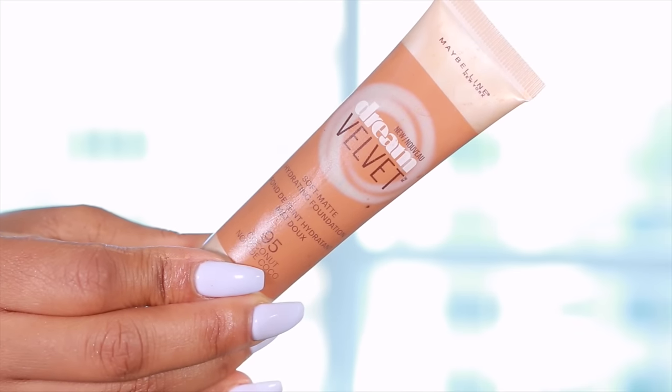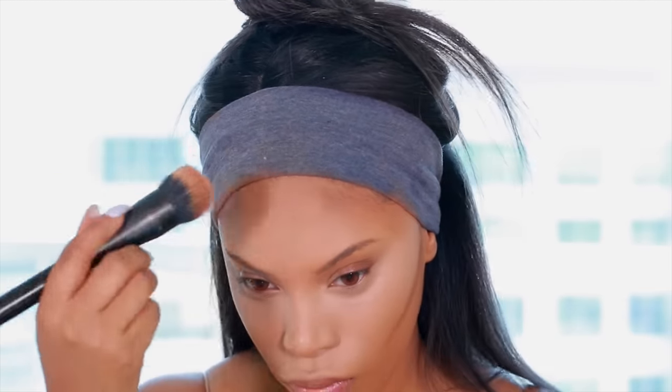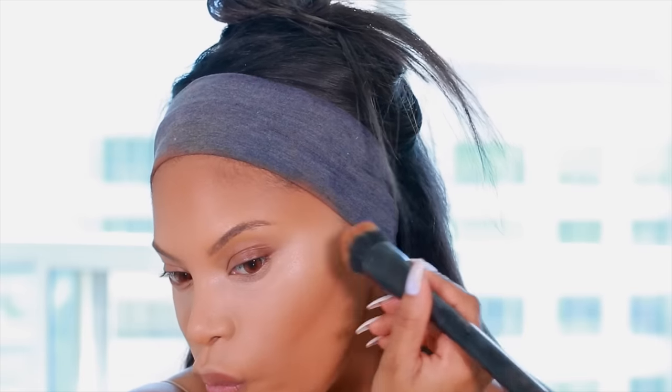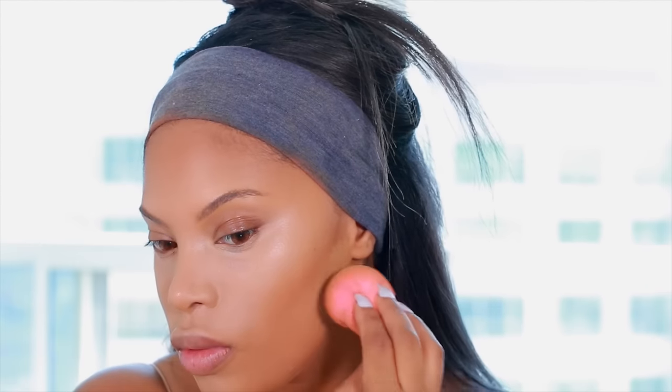Now I'm going to go ahead and do some contour. I'm using the Maybelline Dream Velvet Foundation in the shade Coconut, which is a few shades darker than my skin tone. I apply it on the hollows of my cheeks using the Luxie 181 brush, then go in with the dual fiber brush and blend upward to define the cheeks. I also apply it along my forehead and sometimes my jawline to slim down the face, finishing with a beauty blender to ensure there are no harsh lines.